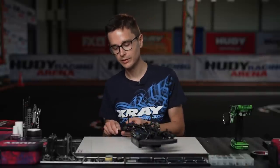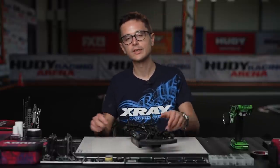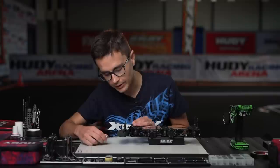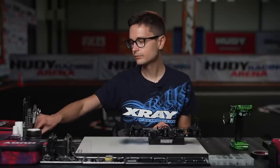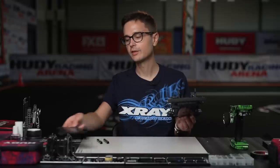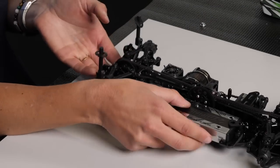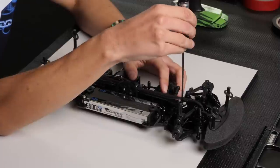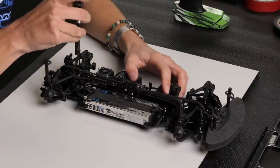So what are we going to set up on the car before we can go to the track? First we're going to set the downstops. For that we're going to detach the shocks — disconnect the shocks from the arms — because we check the downstops without the shocks connected. We have these 10mm blocks which the car is going to rest on. We've already tightened down our top deck earlier on the setup board, so the top deck is flat and straight. Just want to double check these screws — everything is tightened.